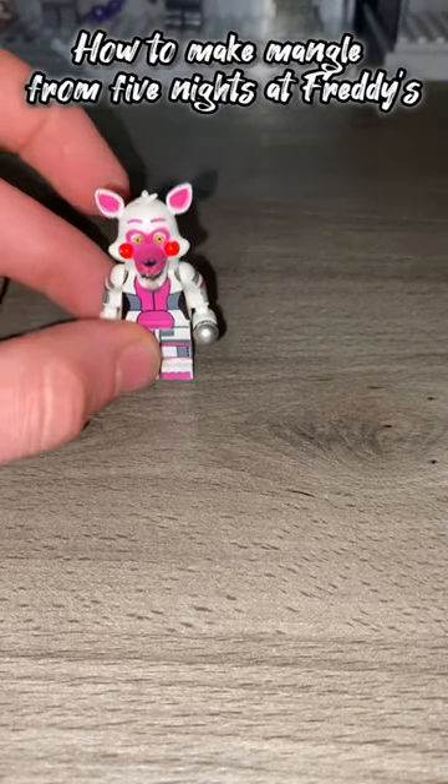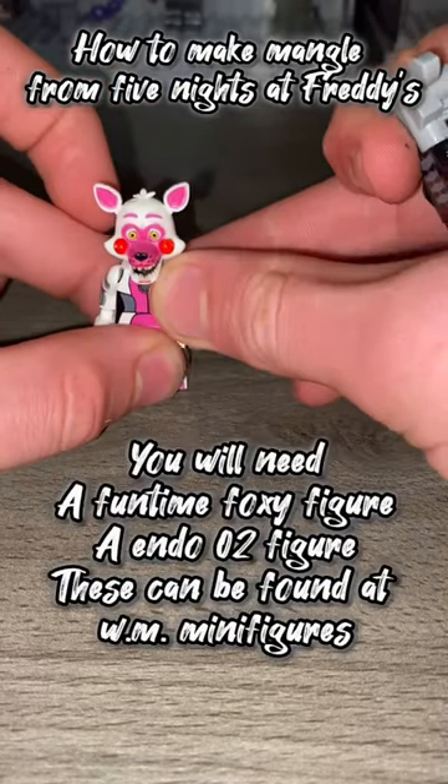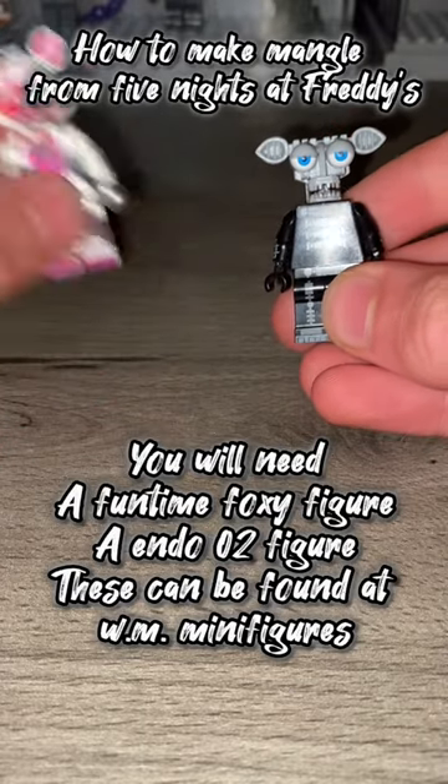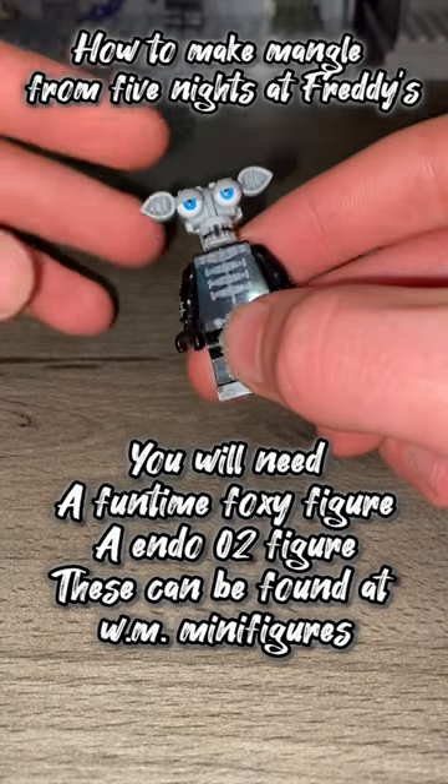How to make Mangle from Five Nights at Freddy's. You will need a Funtime Foxy figure and an Endo Zero 2 figure. These can be found at Walmart minifigures.